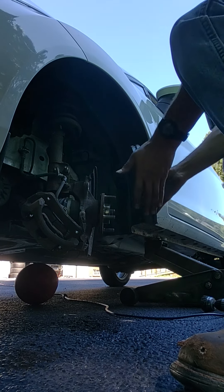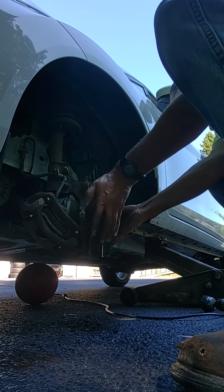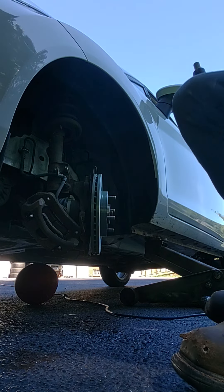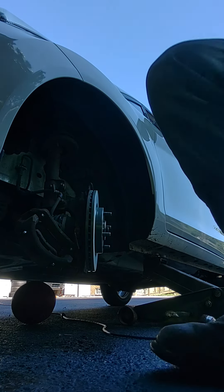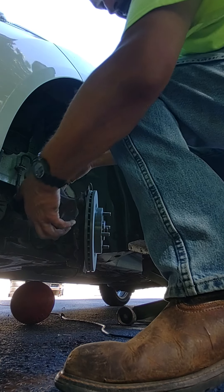Now I have to clean this new rotor, because they usually come with a little oil on there so they don't rust. I'm going to again use the starting fluid because it's easy. Now that I've cleaned the rotor, I'm going to install it.